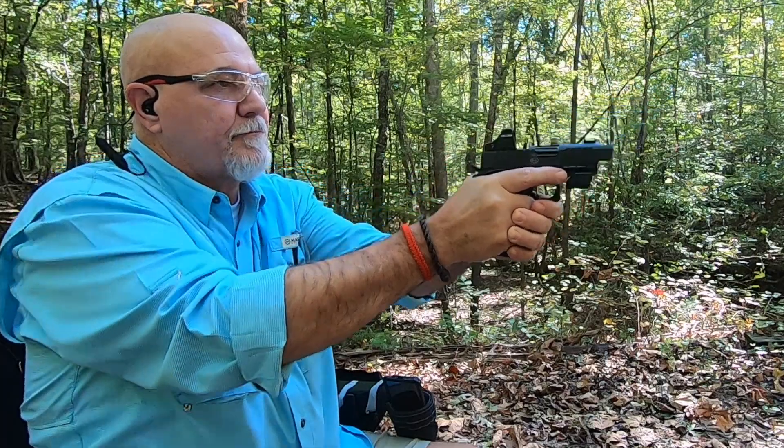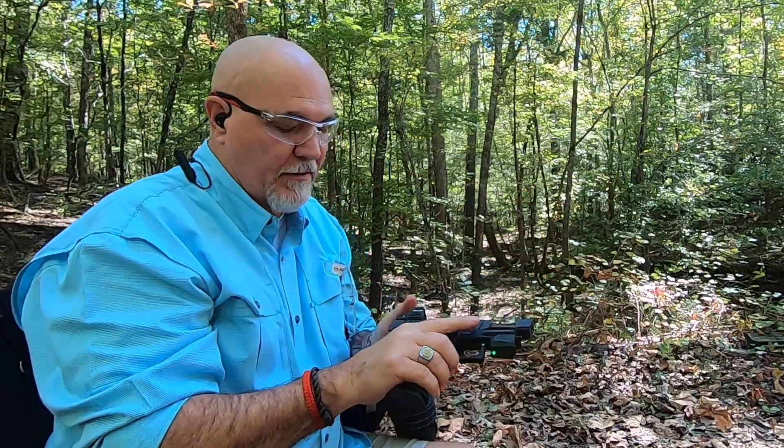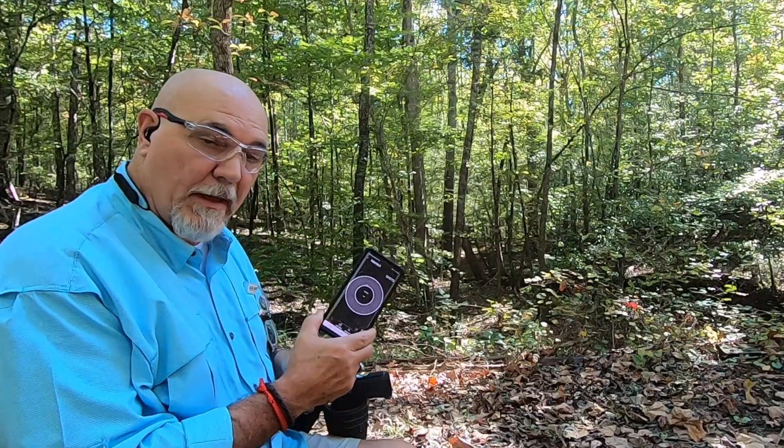I am all around that 8-inch piece of steel and cannot make contact with it. Let's zero this thing in a little bit and then we'll be right back — we're going to start our Mantis up again so we collect some data as we shoot.